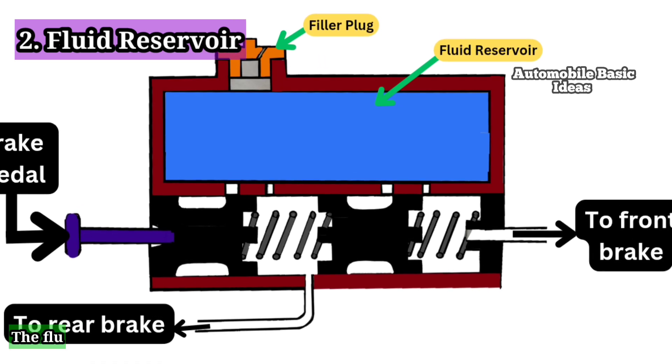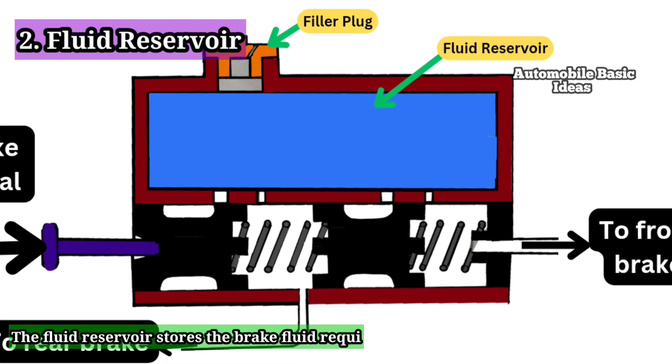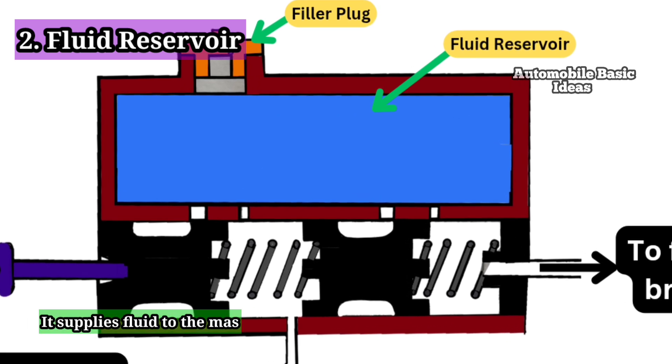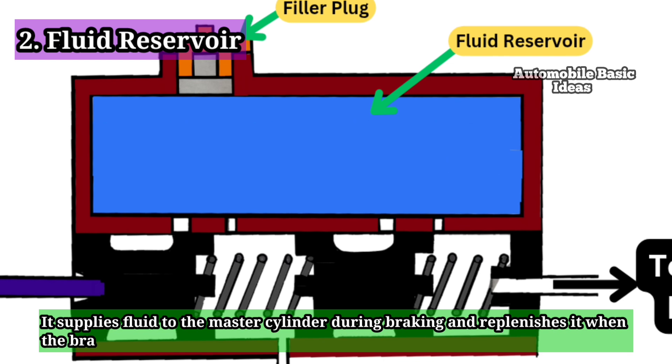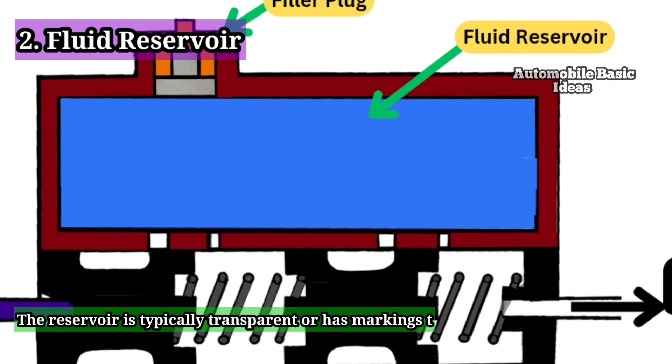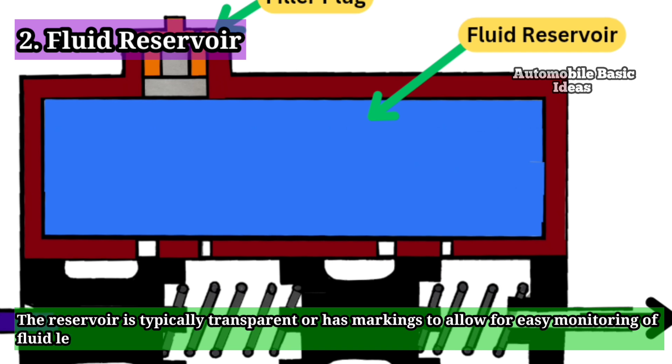2. Fluid Reservoir: The fluid reservoir stores the brake fluid required for the hydraulic braking system. It supplies fluid to the master cylinder during braking and replenishes it when the brakes are released. The reservoir is typically transparent or has markings to allow for easy monitoring of fluid levels.